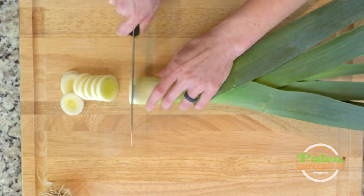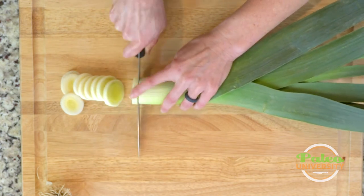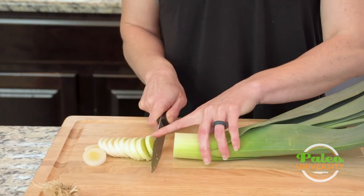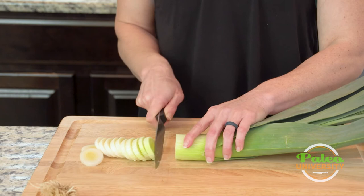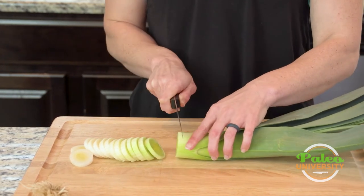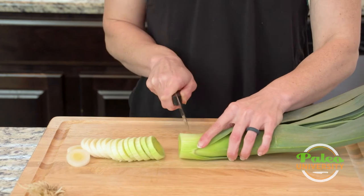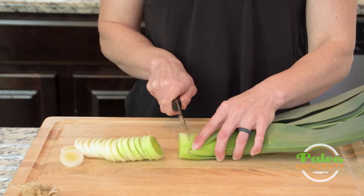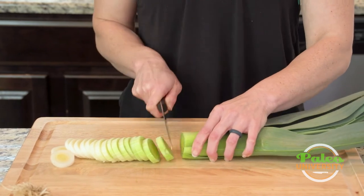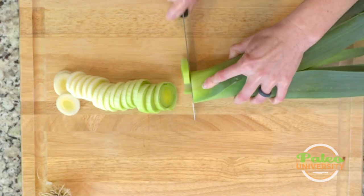I'm just going to cut up all the way through all the white of the leek. Leek is related to our onions — it's got that flavor to it, but it's a little different. Cutting all the way up, you can see I'm cutting farther into the green. I like having some of that green in there. Green is a good color when it comes to vegetables, so we like to keep that in there.